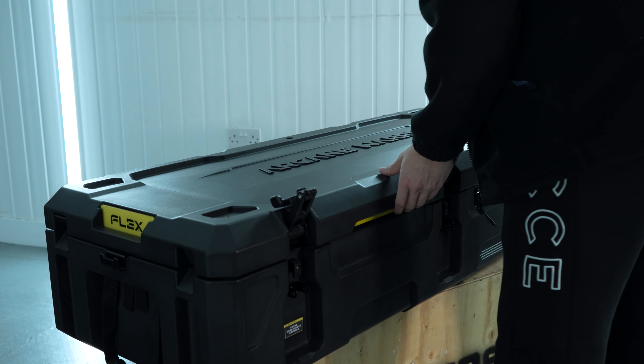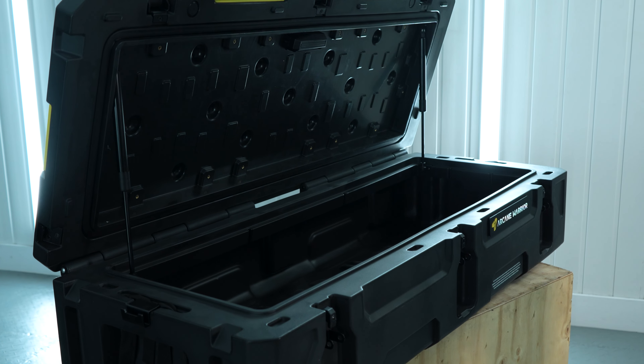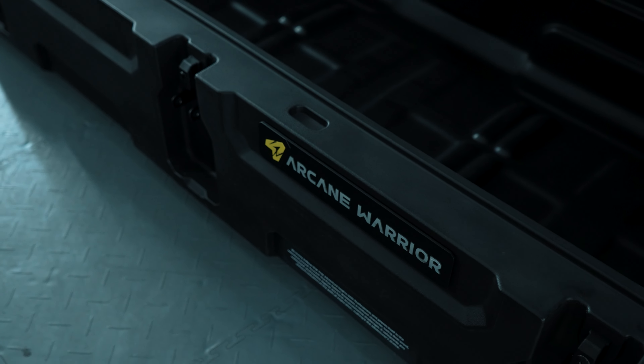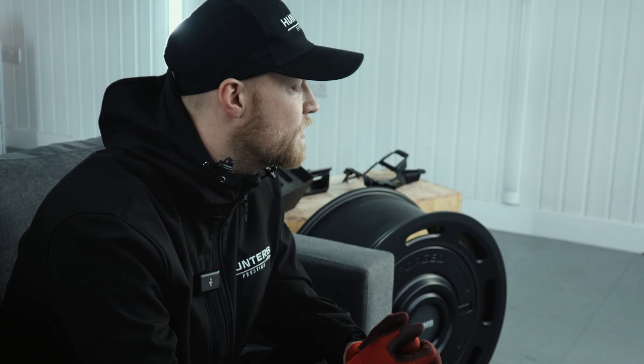We've been looking into a new range of products here at Hunters Prestige, and Expedition parts is something we've always been interested in — not only for the roof racks and side ladders we already provide, but also how we can push further and make storage capabilities a little bit better. This includes the Arcane Flex roof box which has a storage capacity of over 100 litres and is also compatible with OEM Expedition roof racks and the Plumb range. To go hand in hand with the roof box, we also have a side awning available from Arcane, which is really useful to protect you from the elements and very good for camping.